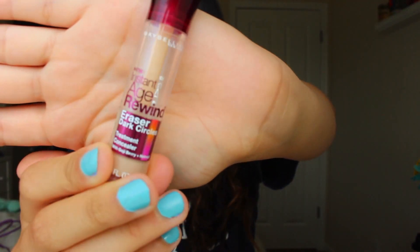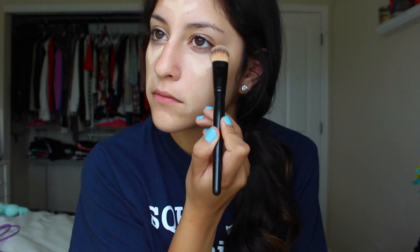I like to start off by tying up my hair because I don't like to get my makeup in it. I'm going in with my Instant Age Rewind Dark Circle Eraser concealer by Maybelline, putting that underneath my eyes, on the sides of my nose for redness, on my smile lines to prevent creasing, and on my forehead to brighten up the look. I'm using a flat foundation brush just to blend, since it works really well with thick consistencies like concealer.